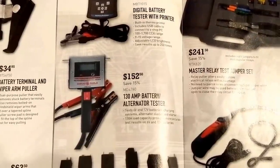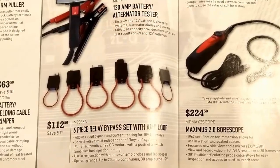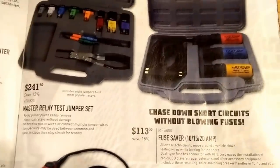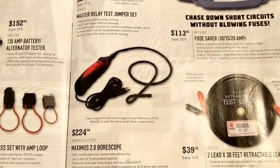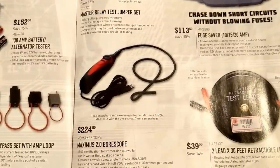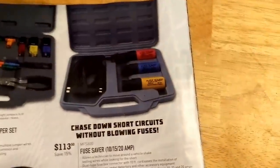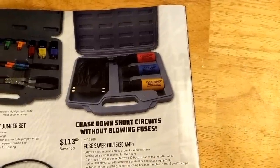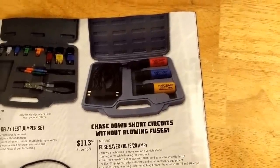$152.00 for another battery and alternator tester. Six-piece relay bypass set with an amp loop, $112.00. Master relay jump set, $241.00. A little boroscope there, $224.00 — I guess that'll work with your scan tool; not too sure how that works. Some more fuse savers — they seem to be putting these in the flyer quite a bit, but I've never really needed them. I could see them being handy, but there are other ways of doing it.